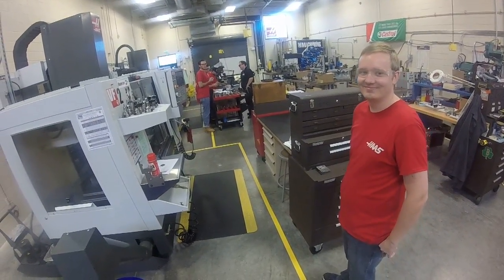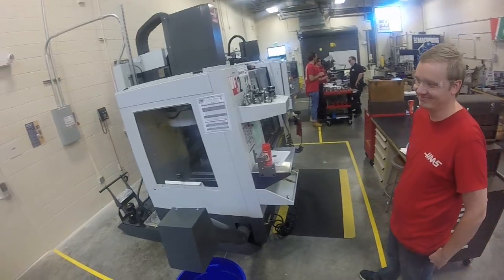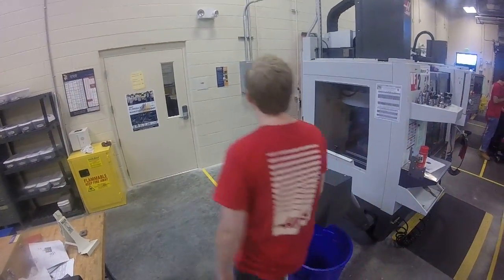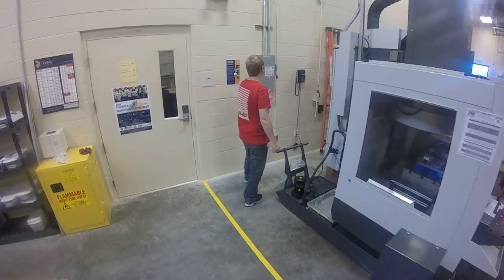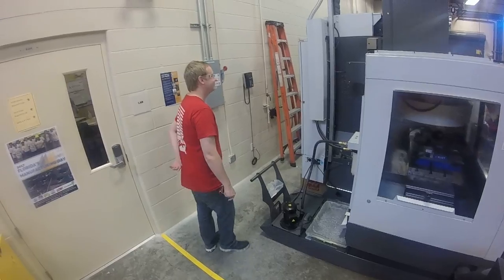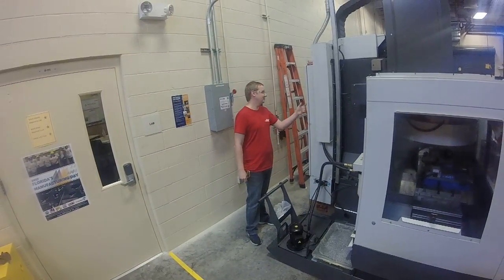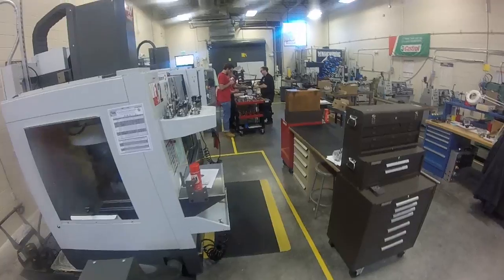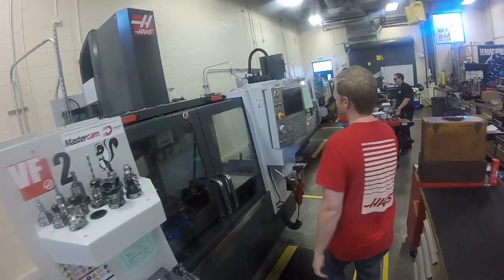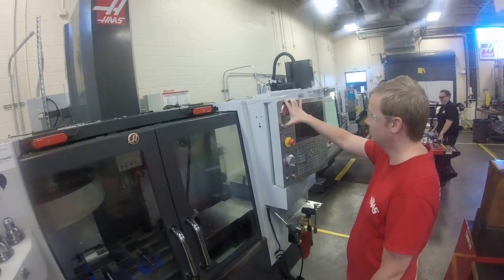We're ready to start up our VF2 and our ACE mat here. We'll power up on the back wall and back cabinet. Next we'll power up — green button, power on.